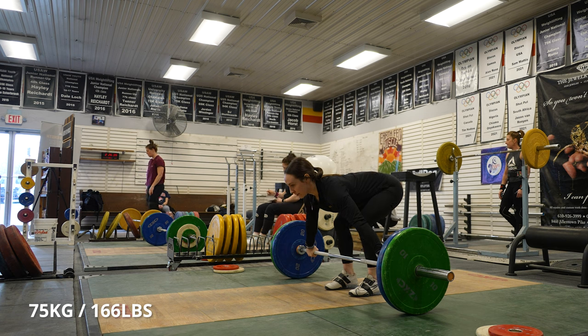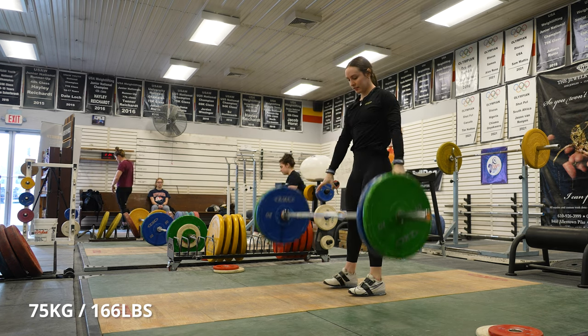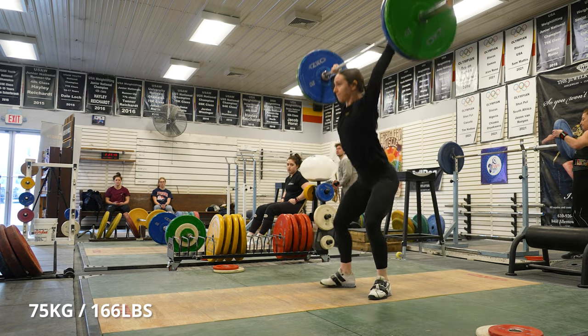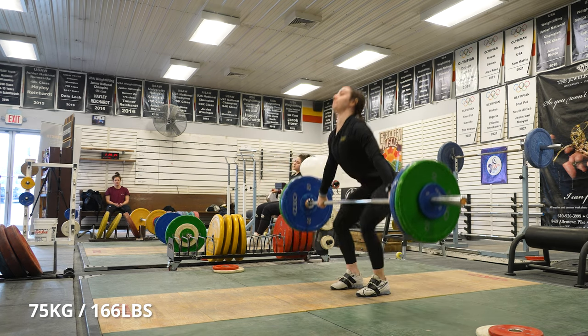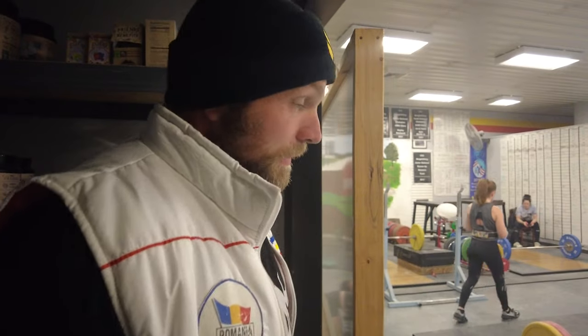Another one there. Good. One more there. So now where we're at is 79 — seven sets in. 79 is usually where we're going to see how she's moving. She looks pretty good, but you never know.